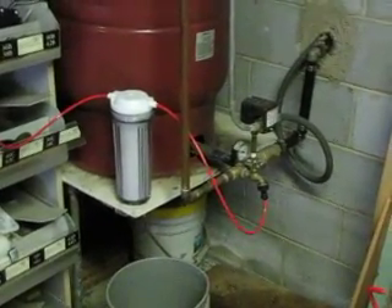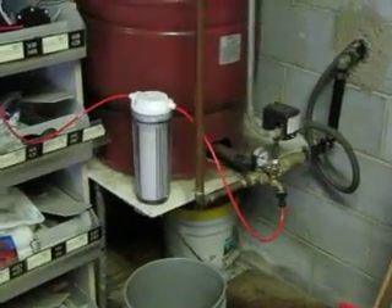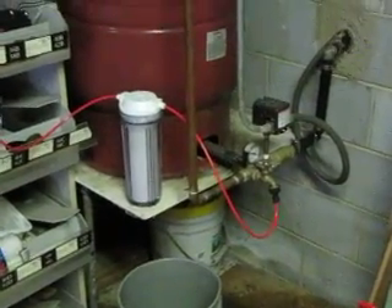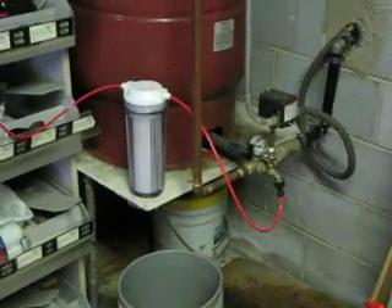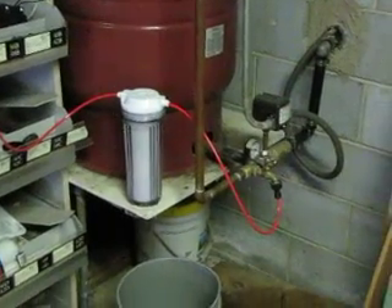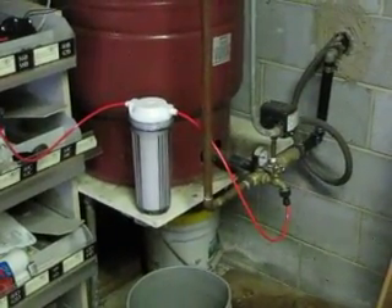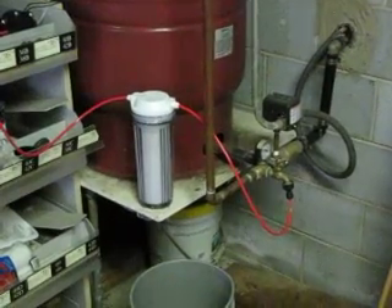Hello YouTube, my name is Mike Lovelace. I bought a Bulk Reef Supply five-stage plus unit — those things don't come with instructions, so they're kind of hard to figure out. I mean, they're really easy, but I had some questions because I bought a booster pump kit and I couldn't really find much on YouTube about it.